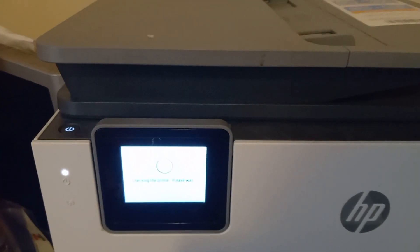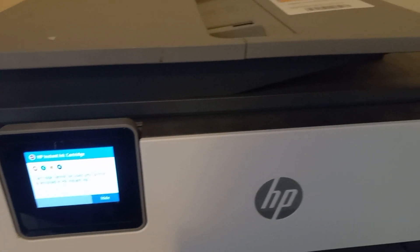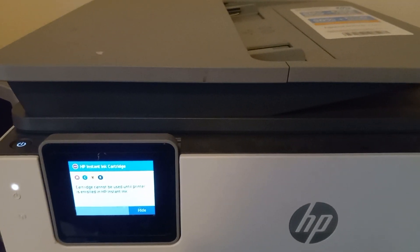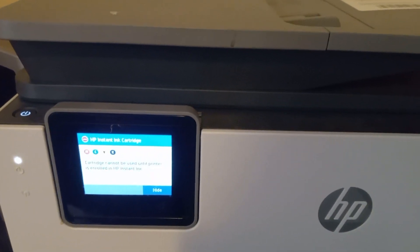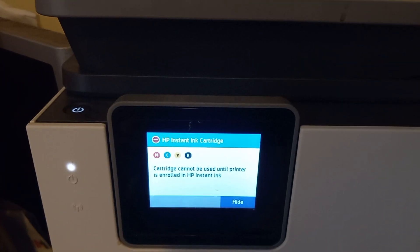Right now it's initializing because I closed that door and it's checking the printer. I'm going to open it back up again. What I want to tell you about this is that the Instant Ink program only works if you have Wi-Fi on, and that Wi-Fi has to be on 24/7.